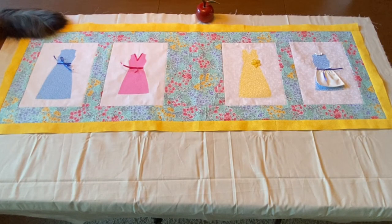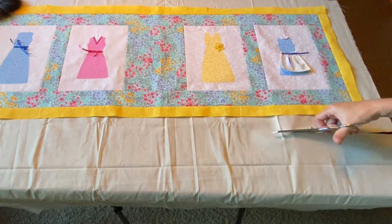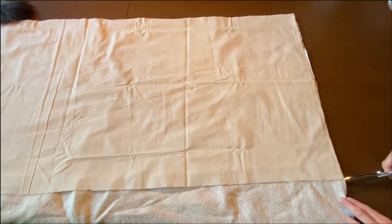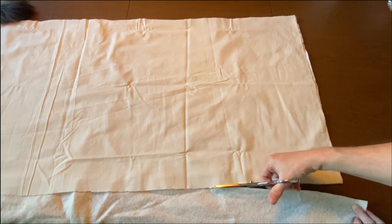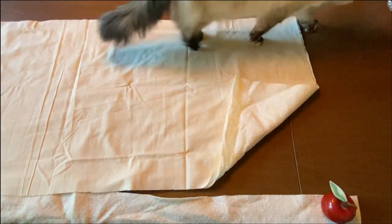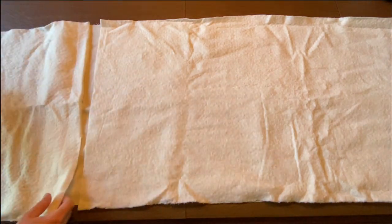For the quilt sandwich, you'll need to cut a piece of fabric for the back of the table runner. I just used a piece of muslin and cut it two to three inches bigger than the table runner. I laid out a piece of batting and cut it the same size as my backing fabric. I didn't end up with a piece of batting long enough, so I decided to piece two pieces together — and if you haven't done this, it's easy and really not noticeable in your finished project.